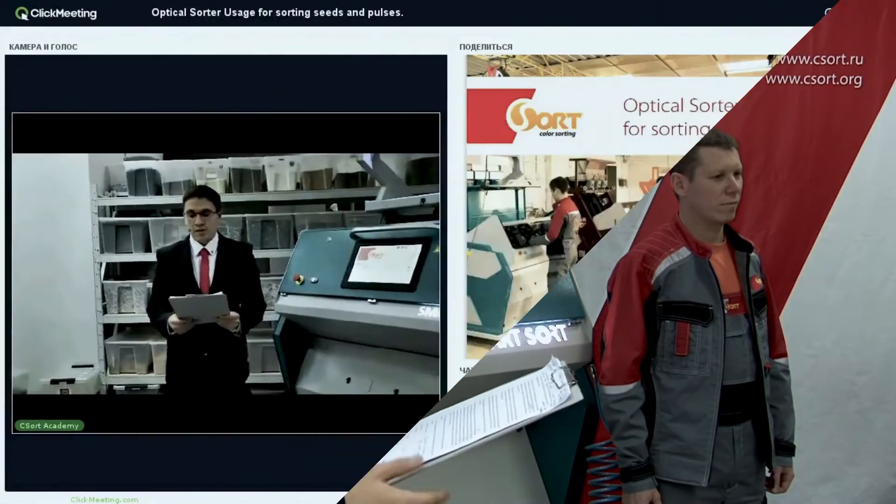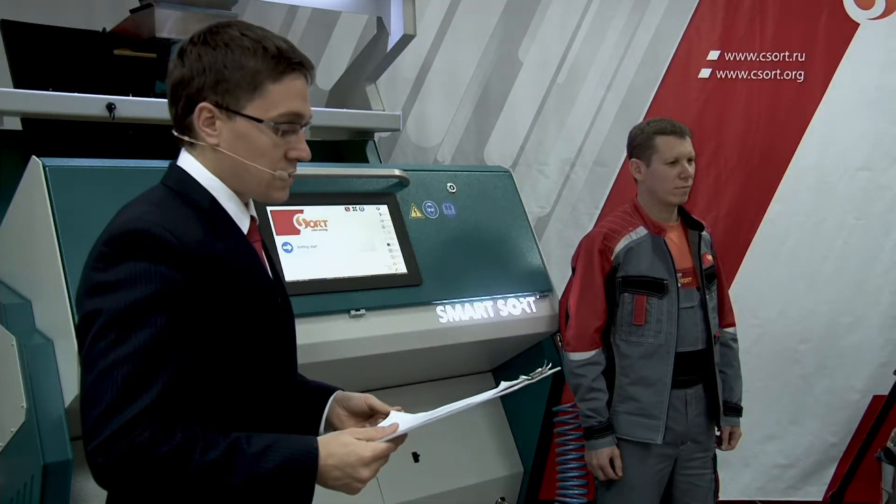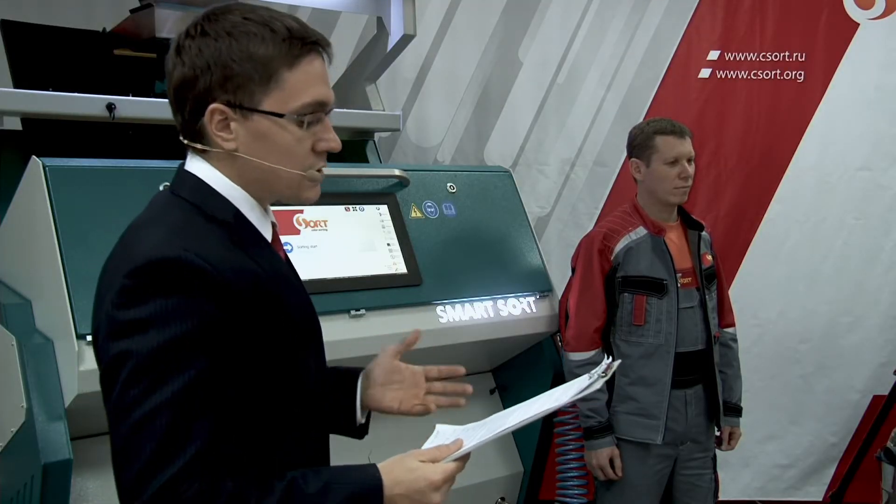During the sorting we will discuss the efficiency of using a color sorter and decide what you could make with your new clean product. You may write in chat, ask your questions, and we will try to answer the most common and interesting ones. This will be an interactive webinar, so feel free to write and ask questions.